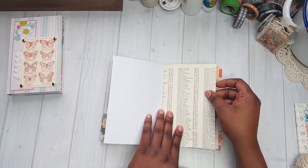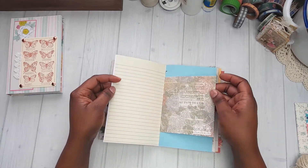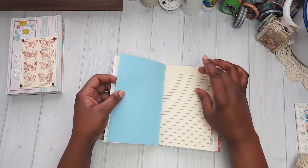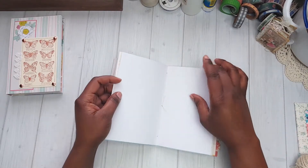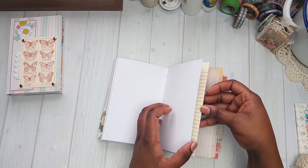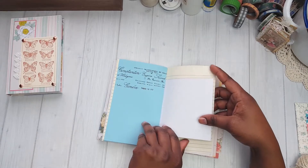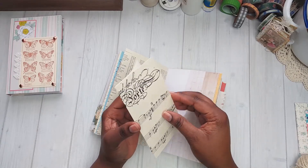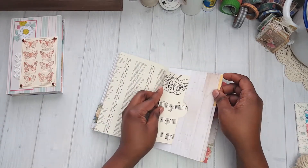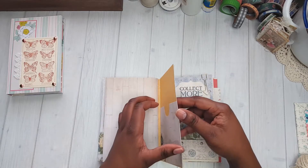Now let's get to the journal section — this one has two signatures. This page is really from an Atlas book. It's plenty of journaling spots, and I decorated it with a little piece of lace. I didn't put tabs on this one — I will leave that for you to decorate if you would like tabs. This is a little fold-out here, a little tuck spot, and this is the center of the signature.